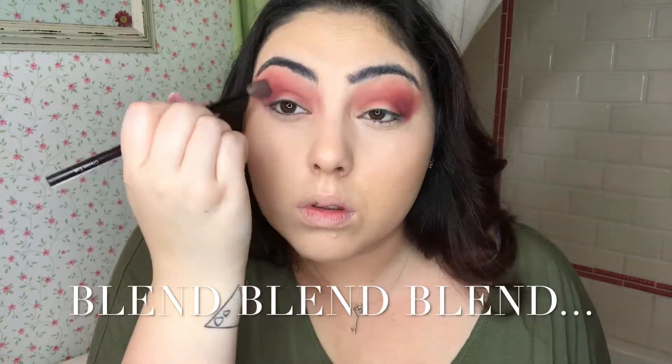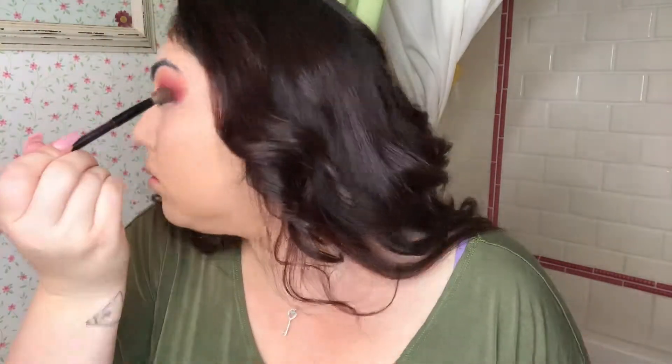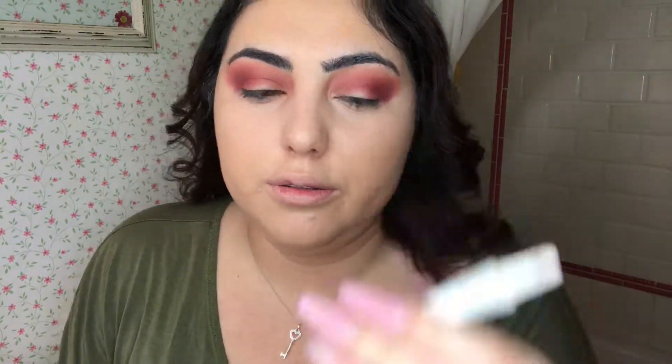I'm going to use the Just Peachy Mats, I'm going to use the Sangria — Peach Sangria. For this I'm going to use the Hey Honey Trick and Treat Active Cream Concealer.